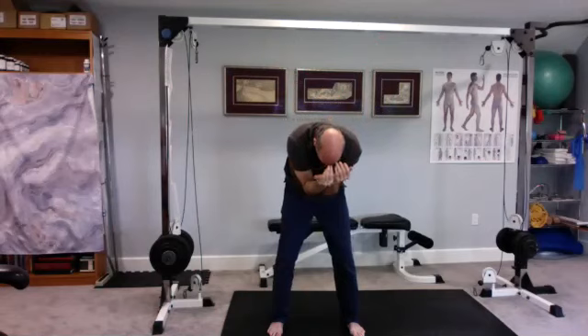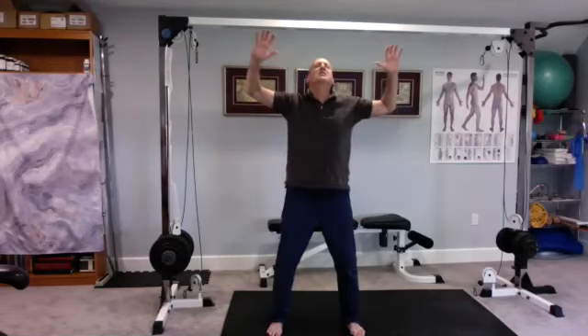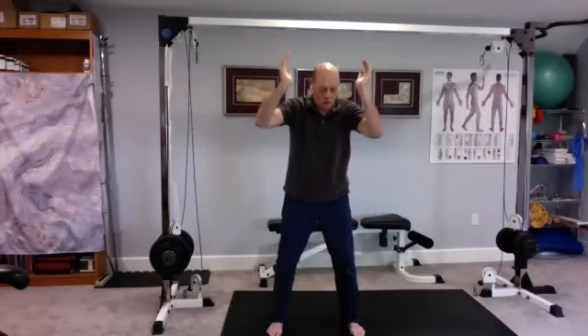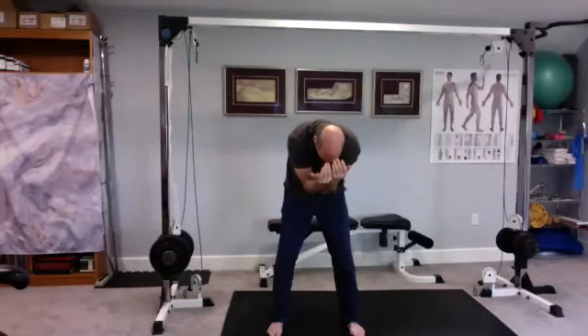One more time — make it count. Nice deep breath in, hold it, get a little extra stretch. Breathe out nice and slow and easy, all the way down, hips come forward. Pause the breath, get a little extra stretch here, and then just come up and relax.